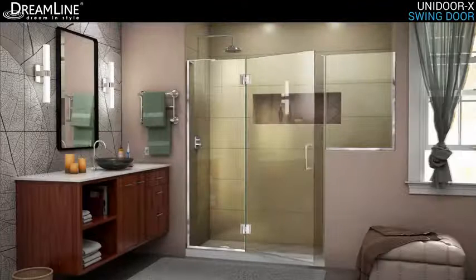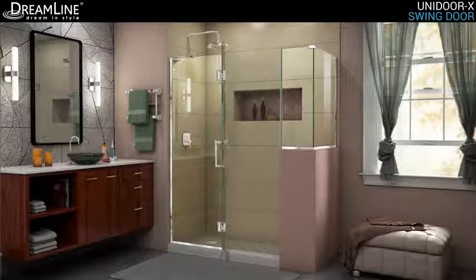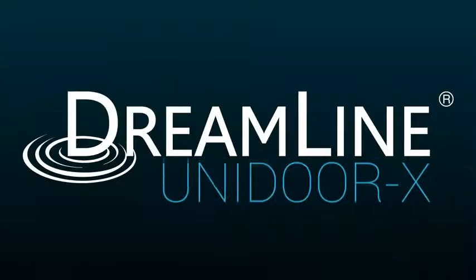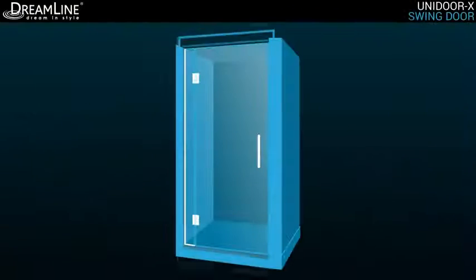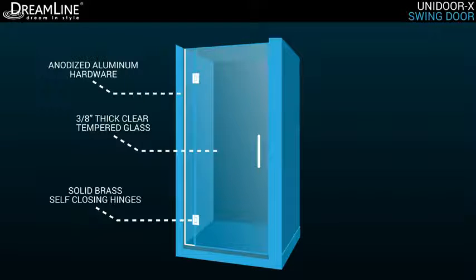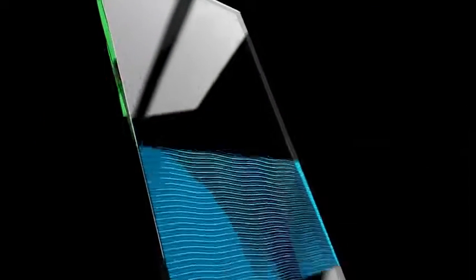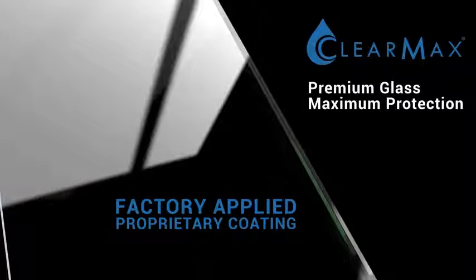Unidoor X is part of the Dreamline Unidoor collection and showcases sleek, clear lines to enhance any shower space, creating a stunning appearance. The Unidoor X is constructed of premium 3/8-inch thick certified clear tempered glass, solid brass self-closing hinges, and anodized aluminum hardware. The glass is treated with Dreamline ClearMax, a proprietary factory-applied coating that provides a protective layer for water to bead and easily roll off, making upkeep a breeze.